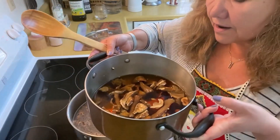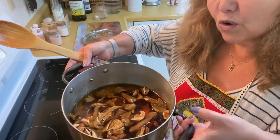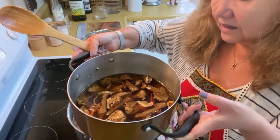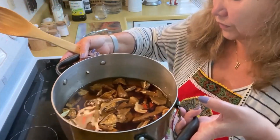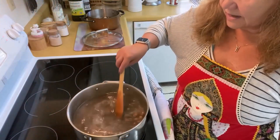Now we add the dried mushrooms that are no longer dry. I'm also going to use the soaking water from these mushrooms, because at this point it's very aromatic — it smells like fresh mushrooms. I'll cut the reconstituted mushrooms a little bit and send them into the pot, and the soaking water will go in as well.